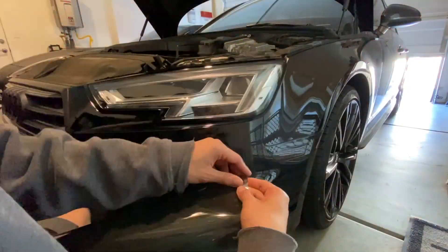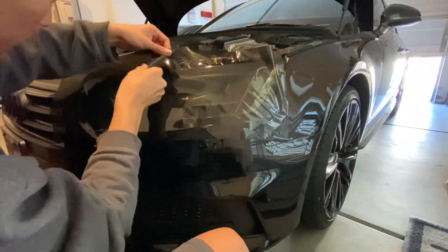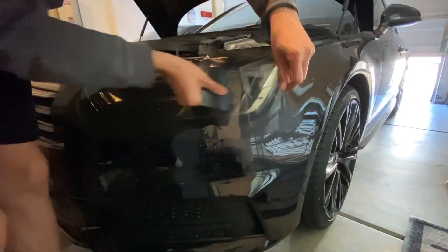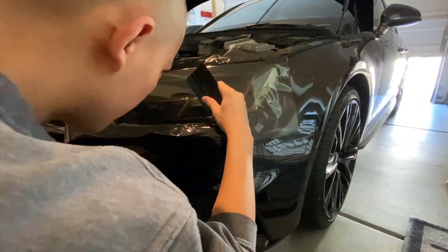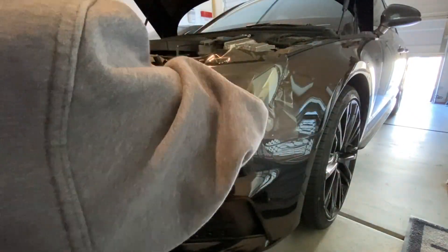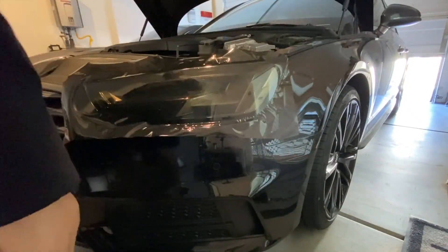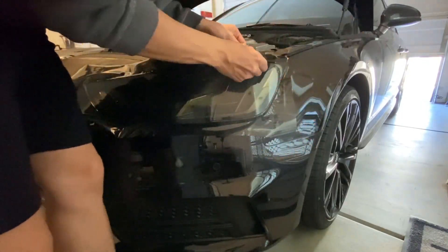Before I start, I clean the headlights with water and a microfiber towel. This is a simple peel and stick film, and the only other things I use is a squeegee, a sharp blade to trim out the extra film, and a heat gun. I barely use any heat. I would try to squeegee as many bubbles out as I can and then let the car sit in the sun for about a day, and the bubbles should go away by themselves.